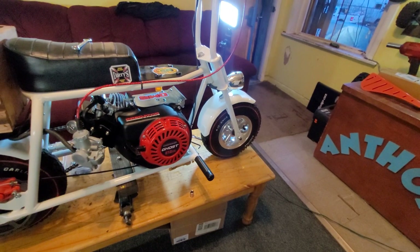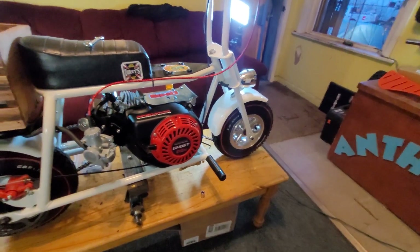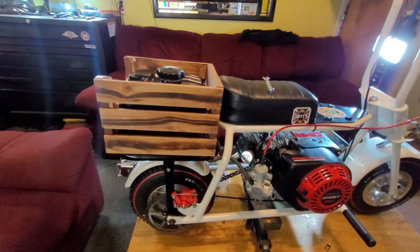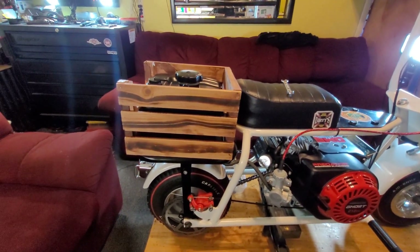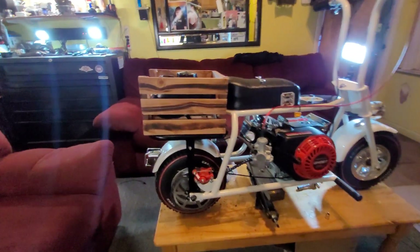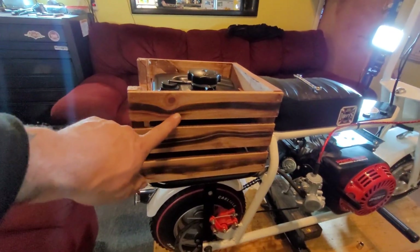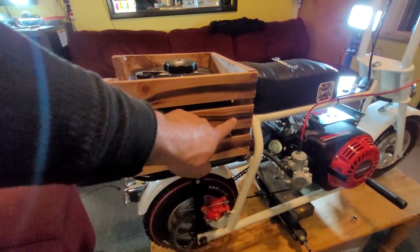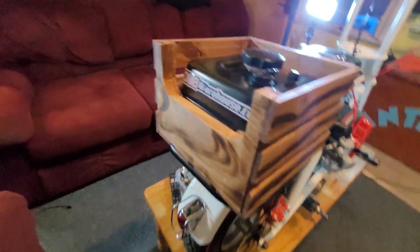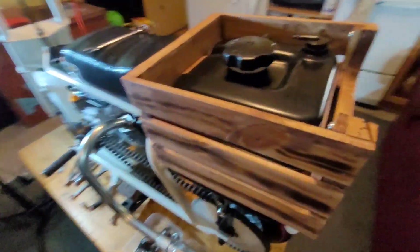There's going to be a part three to this and that's it - hopefully it runs today. Got my little gas tank slash seat body. Done stained it last night, took a torch and burnt some of the wood a little bit. Stained it, turned out pretty good. Got a little mom's dirty '77 license plate coming, hopefully.